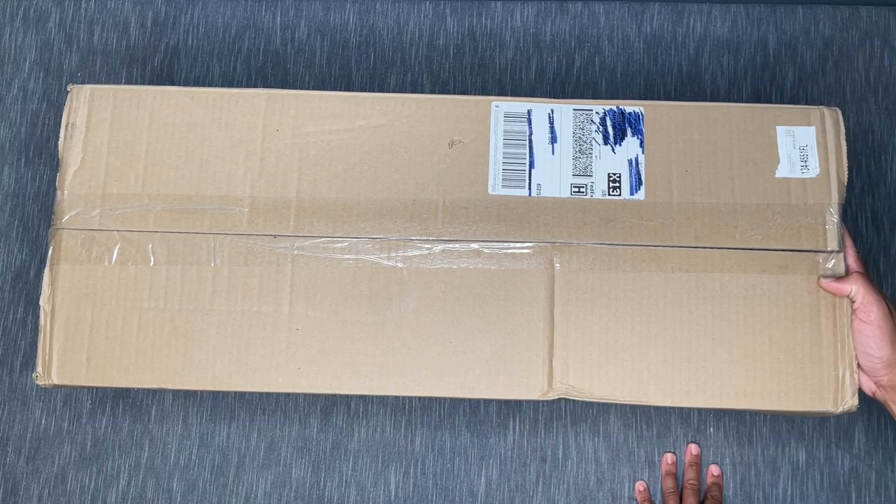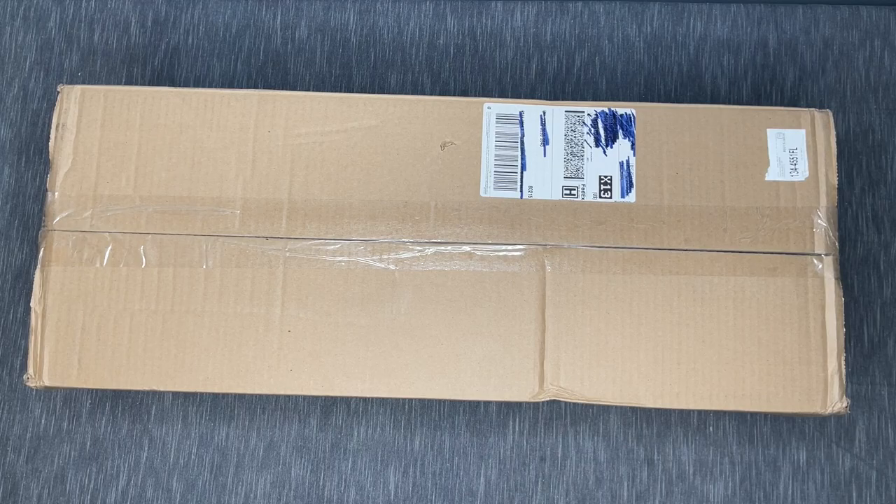Hey everyone, it's Anthony back with another video here on Single and Placing. As you can see, we are doing an unboxing — and I'm sure you've seen a lot of this size box coming across your video feed over the past few days. This is from Diamond Art Club and it's their mystery box.